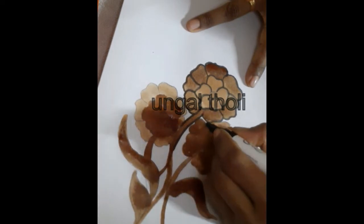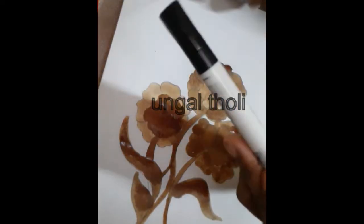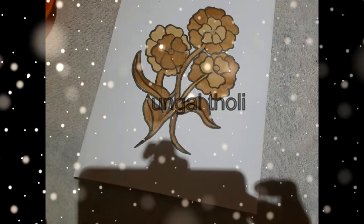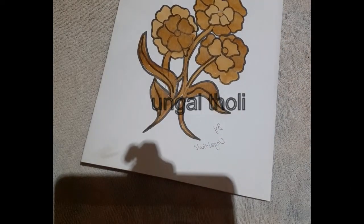Once we have finished painting, let's start the painting. This is a very important issue — in our painting, our names, initials, nicknames, we don't have to mention it. But if you want to mention it, you can mention it very well.